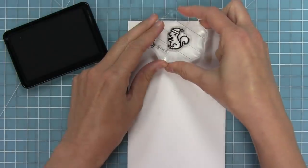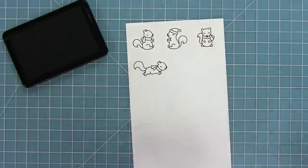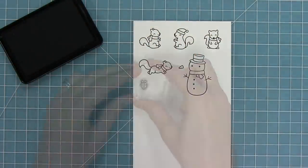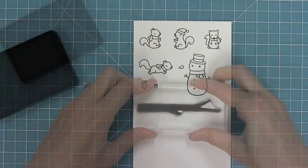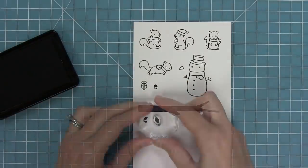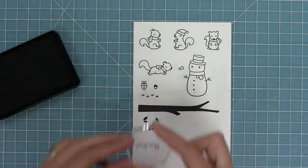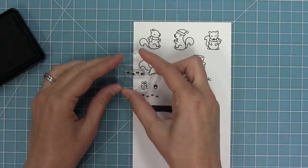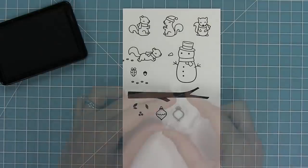You'll see we have squirrels in a bunch of different styles — two that are facing each other, one facing front, and one that's running. We have an adorable little snowman and his carrot nose is separate because the squirrels are going to be adding his carrot nose to him, which is super cute. We also have a small acorn and then an acorn wrapped as a present. There are also little footsteps you can add behind the running squirrel — it looks like little footsteps in the snow.